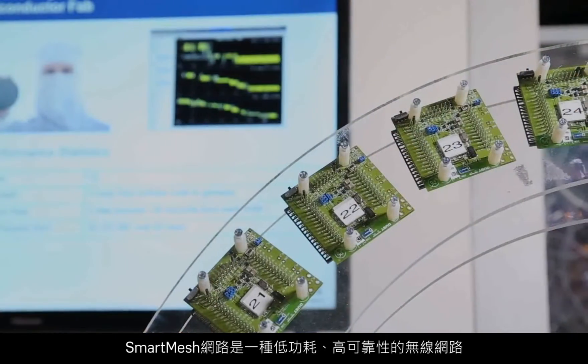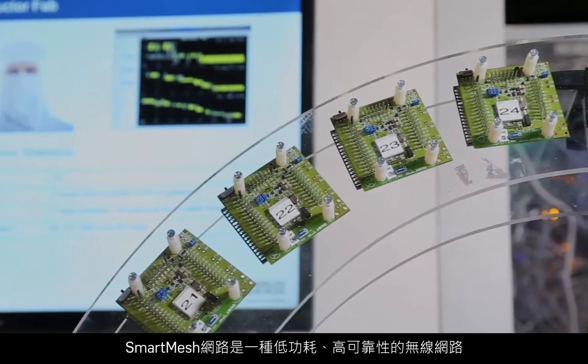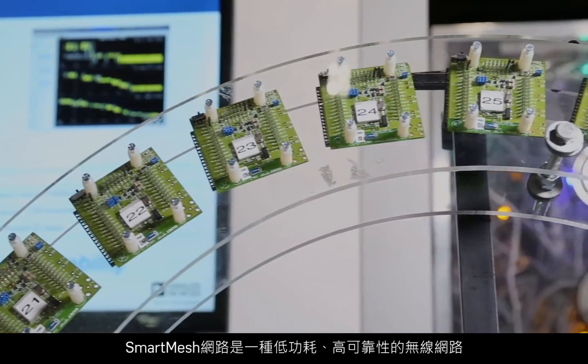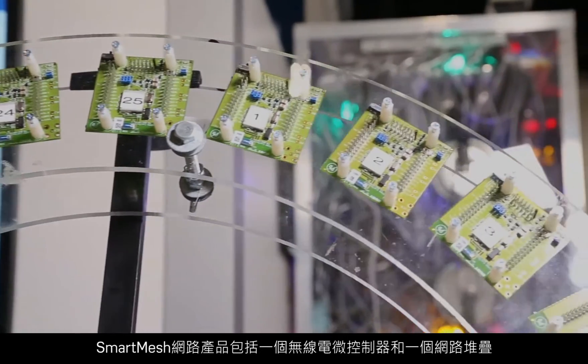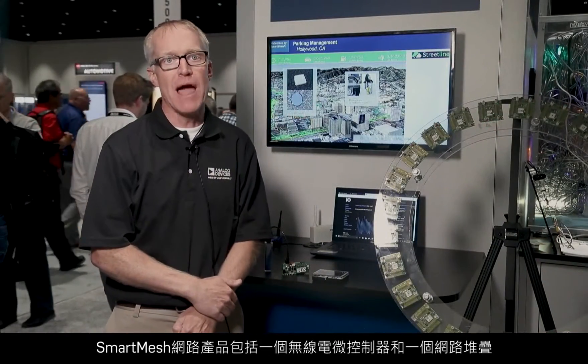A smart mesh network is a low power, high reliability wireless network to support distributed sensing applications. The smart mesh network products are a radio, microcontroller, and a networking stack that allows devices to talk to one another and form a mesh network delivering data to a gateway.